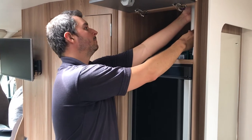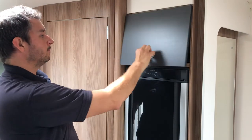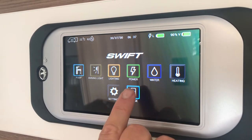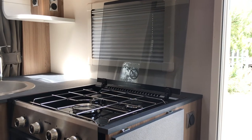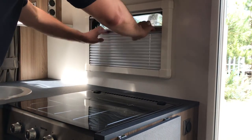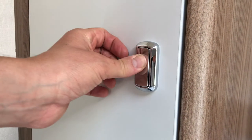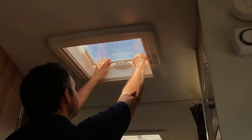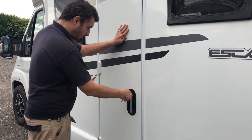Please check that the TV aerial on the roof has been secured for travel, as well as checking the fridge has been packed safely and set to the 12 volt battery option. Check that lids are down, the blinds are open, and that all cupboards have been shut and handles secured. At this point, check round to make sure that all the steps, blinds, windows and roof lights have been shut.